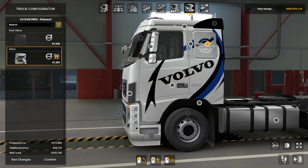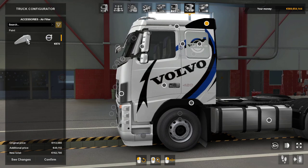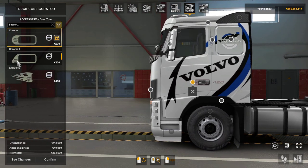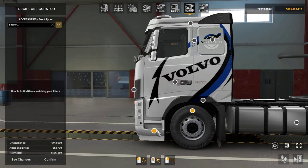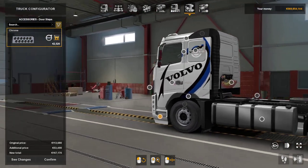Side panel — a dark glass side panel or you can have a nice big Volvo logo there which looks very nice. The air filter you can have as well. Door trim — chrome, chrome exclusive or exclusive. Nothing around the door handle. Front fender you can have paint or chrome. Wheels — none. Tires — none. Steps — you know, chrome steps, so you can really chrome this baby out if you wanted to.